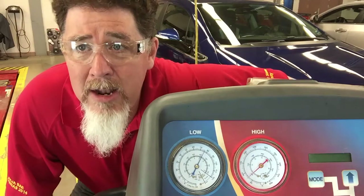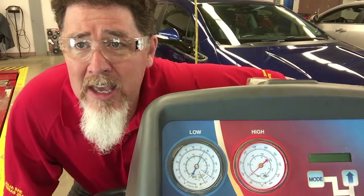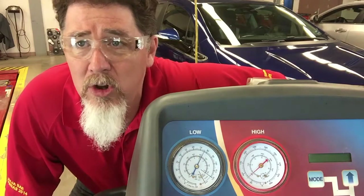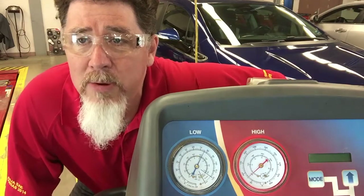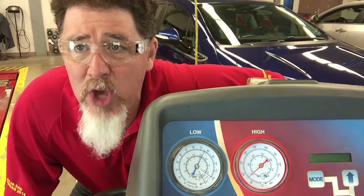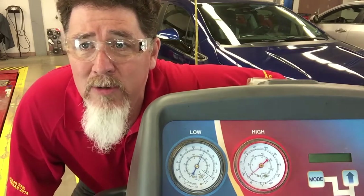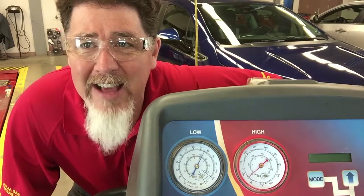This is Professor Scott Norman at Pittsburgh State University. If you're looking for more of my videos about air conditioning, fuel, automotive, and general topics, please see my Professor Pintane YouTube channel. You can also follow me on Facebook — just look for Professor Pintane. Thank you very much and have a good day.